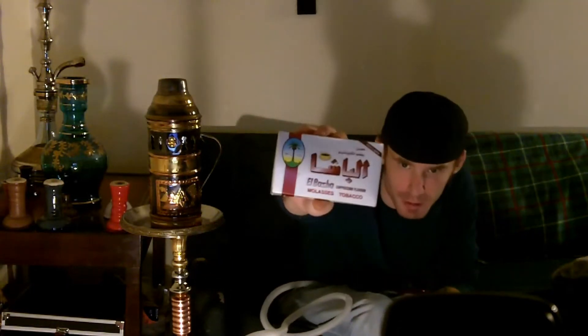What's up guys? This is DragonflyMike77. I'm going to do a review on the El Bache cappuccino. It's made by the same people that make Nakhla. It is Nakhla.